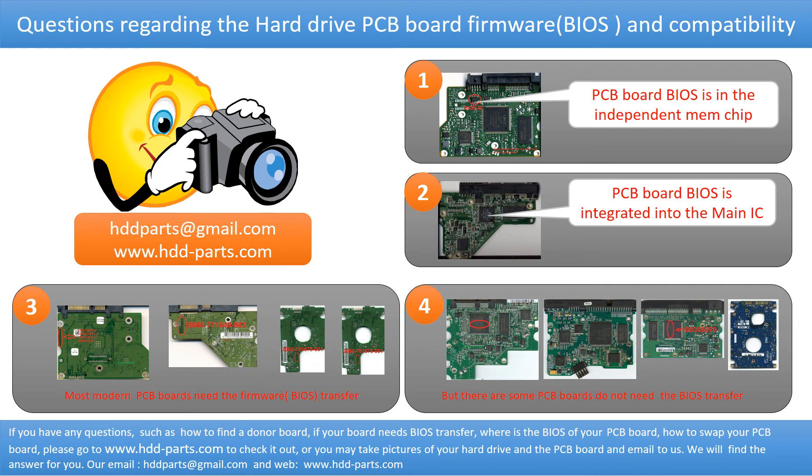If you have any questions, such as how to find a donor board, if your board needs to do the BIOS transfer, where is the BIOS of your PCB board, or how to swap your PCB board, please go to www.hdd-parts.com to check it out. Or you may take pictures of your hard drive under the PCB board and email to us. We will give you the correct answer.